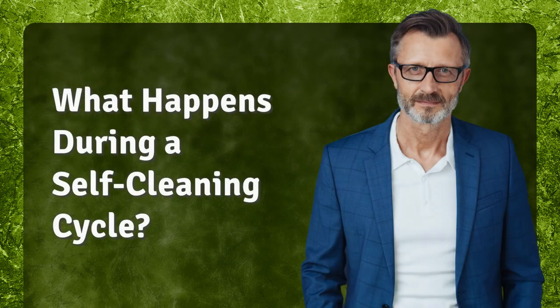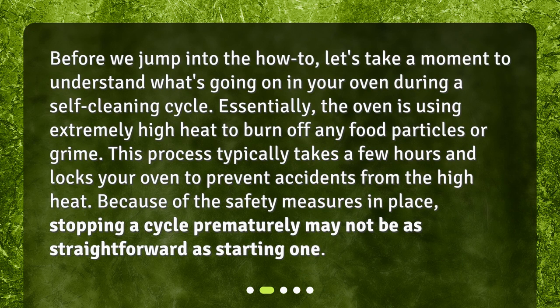Before we jump into the how-to, let's take a moment to understand what's going on in your oven during a self-cleaning cycle. Essentially, the oven is using extremely high heat to burn off any food particles or grime. This process typically takes a few hours and locks your oven to prevent accidents from the high heat. Because of the safety measures in place, stopping a cycle prematurely may not be as straightforward as starting one.